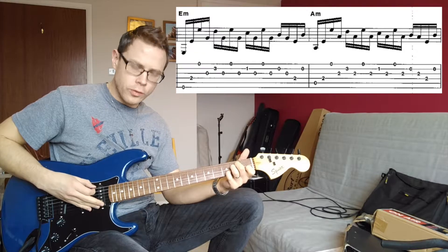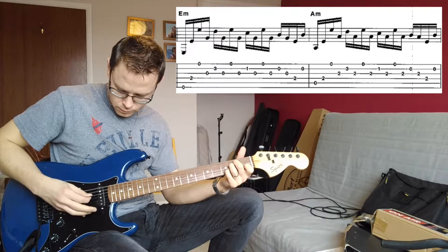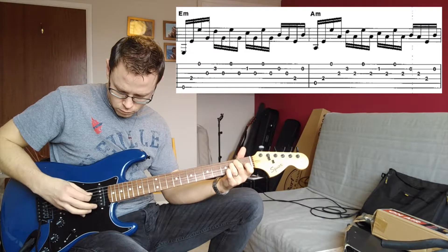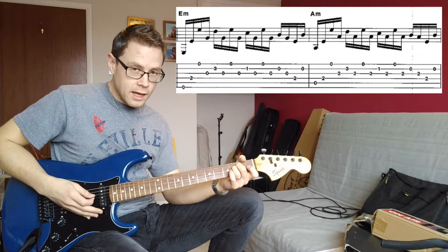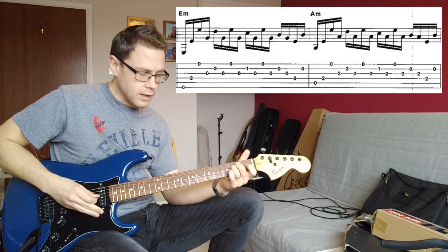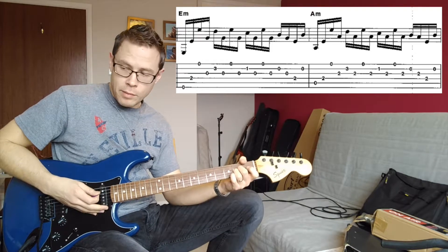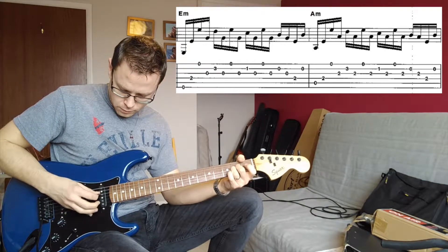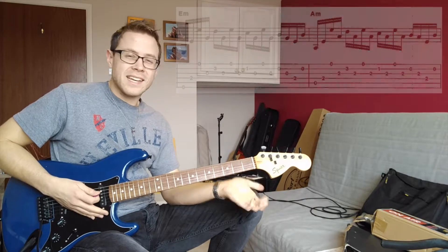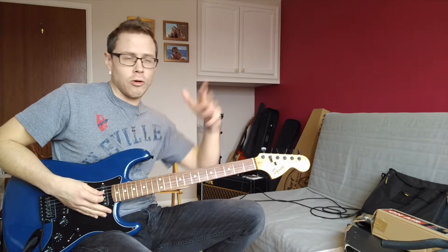When we get to that E minor in the chorus, we still start on the root, but rather than hitting the fifth string, we hit the fourth string. You'll notice that last note — we finish on an open B, rather than going back to that G string. It's the same with the A minor — just very small variations. You might not even pick up on it when playing in the middle of a whole mix, so don't worry about it too much.